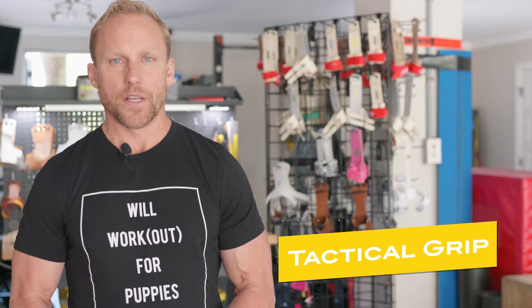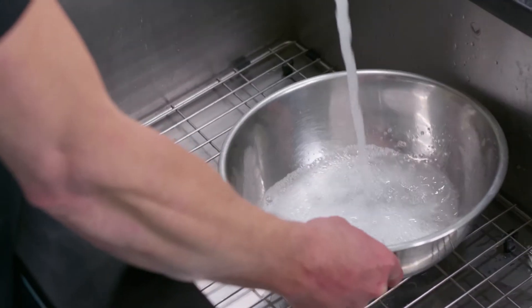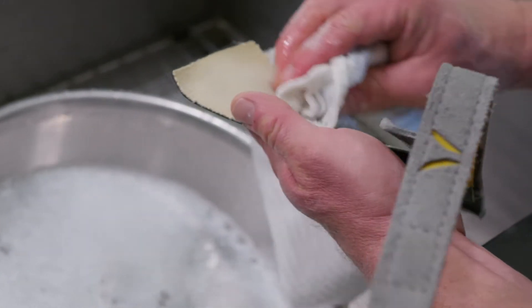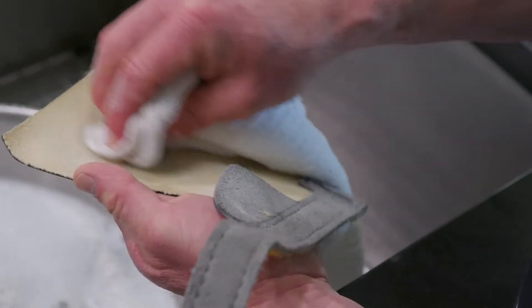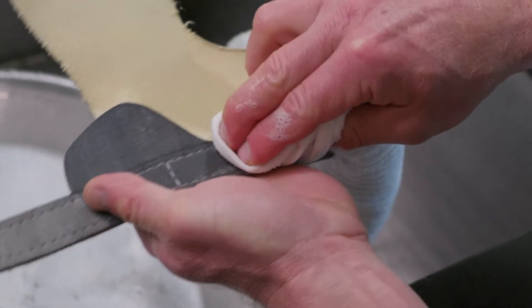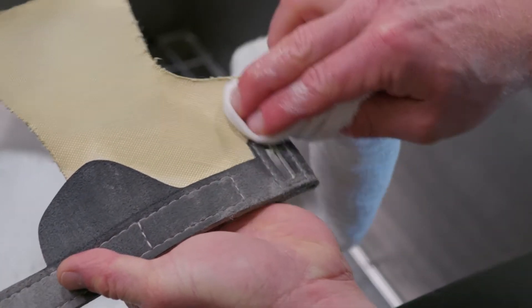To clean your tactical grips, you use a light soap water solution to clean the yellow Kevlar and also the wrist straps. Just very light, especially on the wrist straps. You don't have to saturate them, just wipe it down with a light soap water solution.